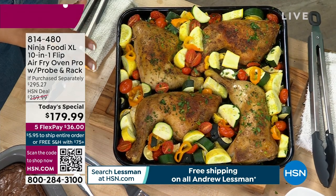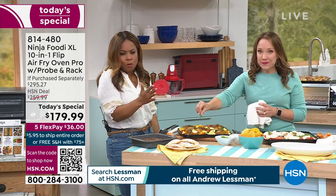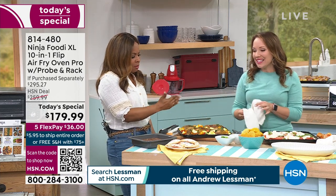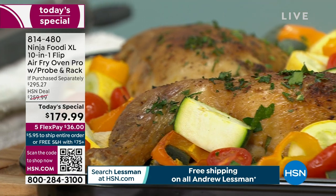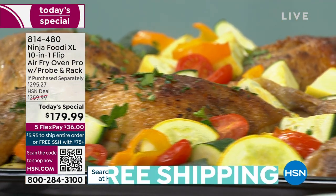Plus you're getting this nice golden brown, crispy and delicious on the outside. That's such a great meal — a meal in minutes. You've got food for four, maybe even five or six people depending on how much people eat. It's one-pan cooking; sheet pan meals are very popular.